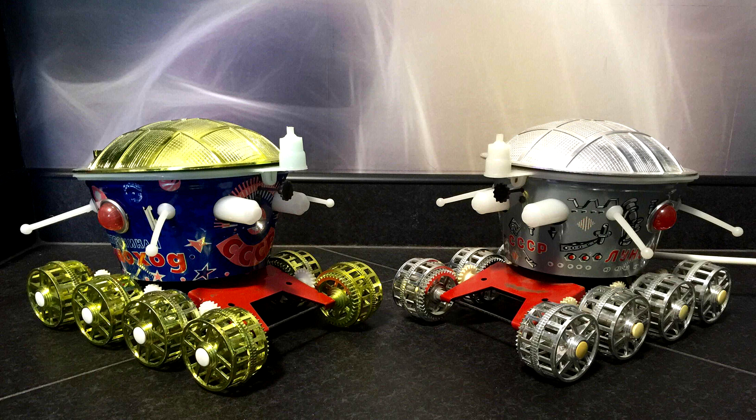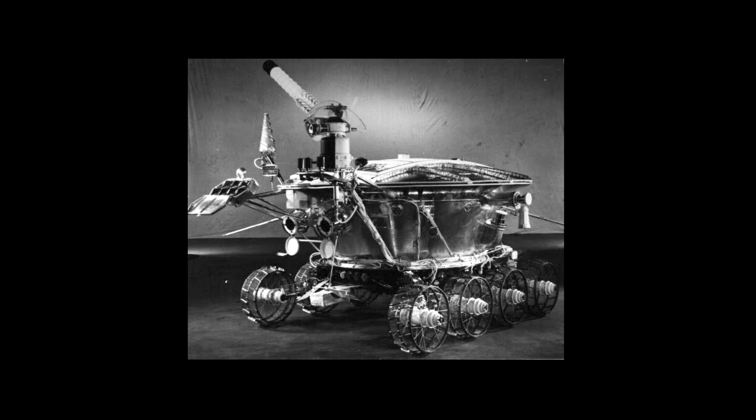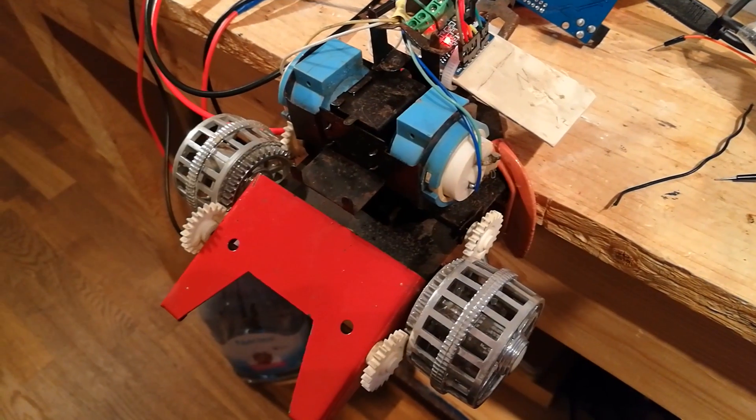After searching on the net, I found out that this chassis belonged to a Soviet toy — the Soviet Luna vehicle one. This is how the real thing looked like back in the 70s. Unfortunately, the state of the chassis was very poor and there was no point to restore the toy, despite the high vintage value of the original one in complete condition.